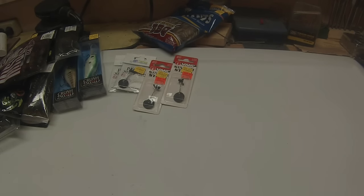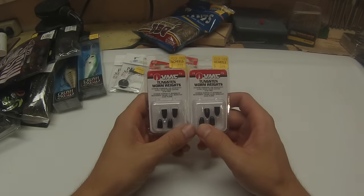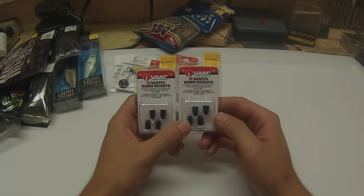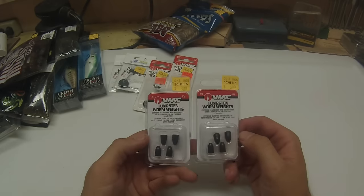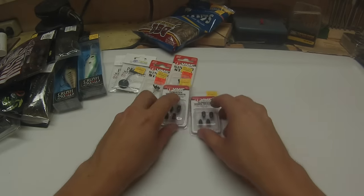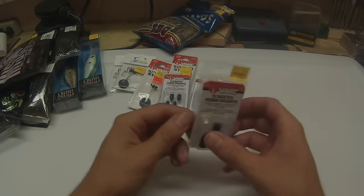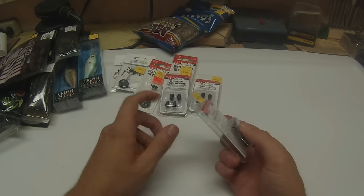They didn't really have a whole lot of tungsten left, so I kind of bought out the rest of them. They had some one-eighth ounce tungstens — I bought the last couple packs of those. It's really nice for your smaller Texas rigs and little worms. They also had one pack of the three-eighths left, so I grabbed those as well. Definitely going to need those stops.